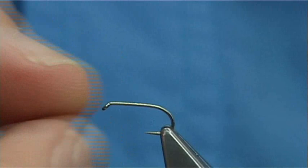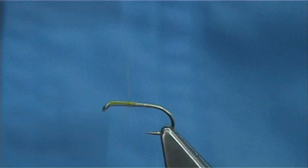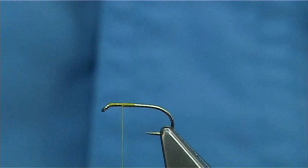What I am using is a Kamasan B170, size 14 hook, thread in yellow unithread. Take the thread half way down and break away the waste piece. Now make sure you wax your thread at this point, and then bring the thread half way back up — that should give you the position for the wing.